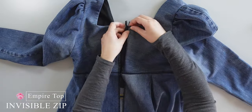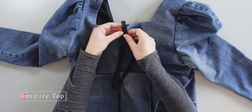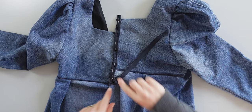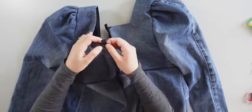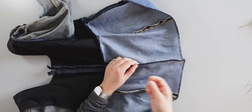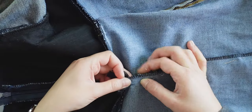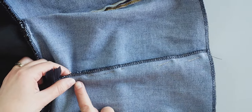Now I place the invisible zip. First of all, I pin one side and sew, then I repeat the process on the other side. Next, I turn the top inside out and pin the side. I will secure the bottom of the zip with the zipper foot and after sew the remainder of the side.